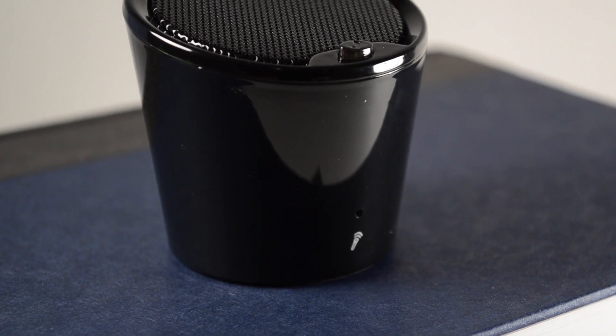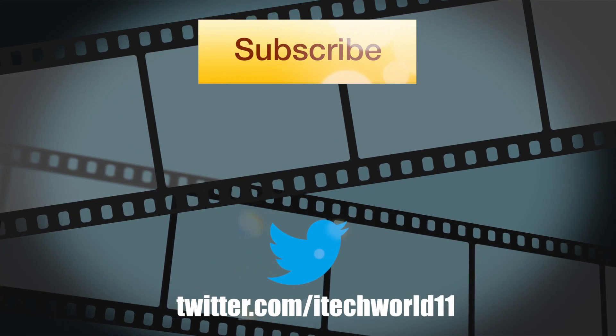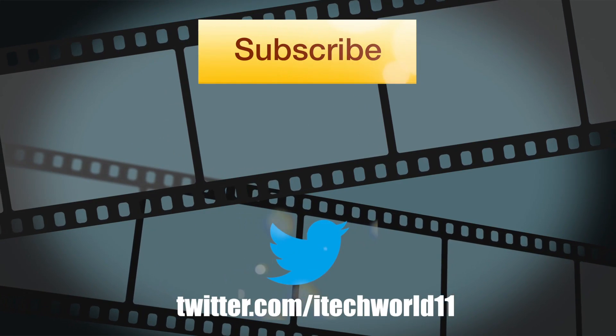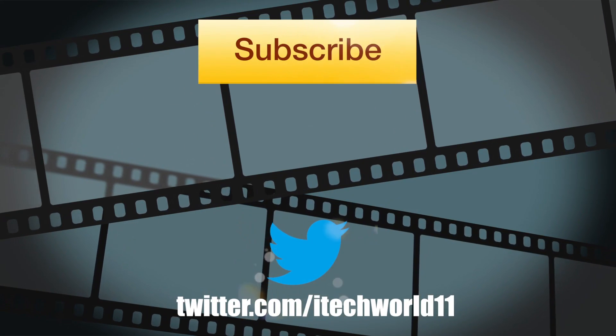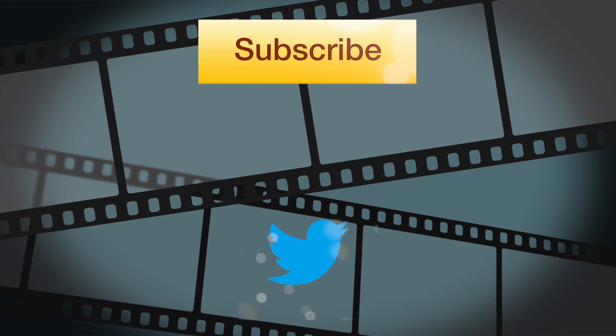So go ahead and listen to this real quick — that is actually what you hear when the device is paused for some reason. So my final thoughts are, I like the low price tag and it's extremely portable. However, the sound quality isn't great and it does not have an auxiliary port. Apart from that, it's not a bad speaker. Take care, and I'll see you in the next video.